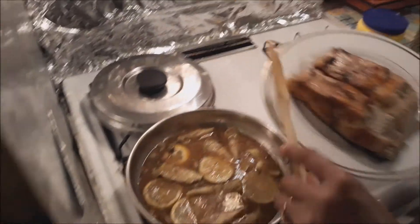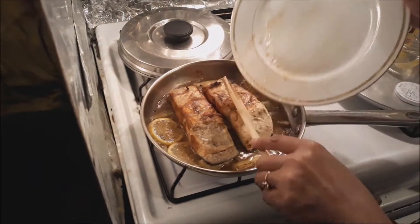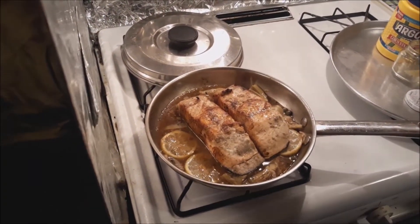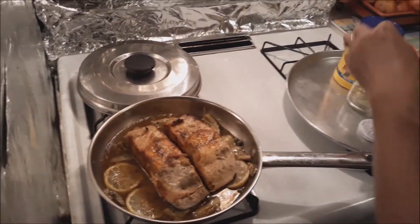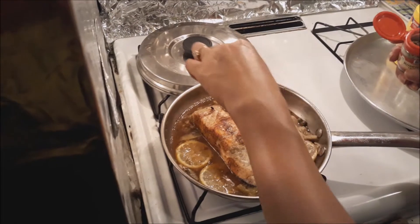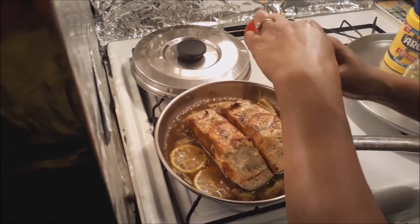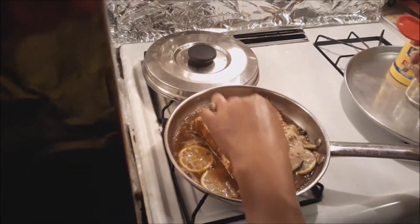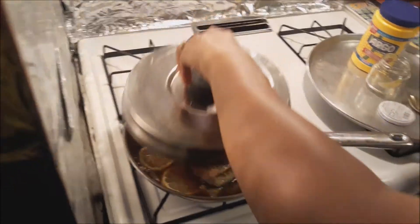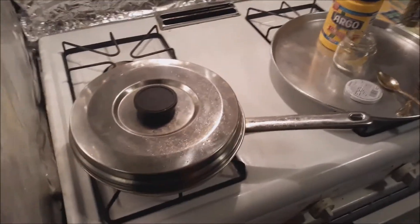Put the salmon back right there. Oh my god, I can't wait to eat this! And then rosemary — some people use parsley but I don't have fresh parsley so I'm just gonna use rosemary, just two pinches. I'm going to cover it for at least 10 minutes and we're ready to go.